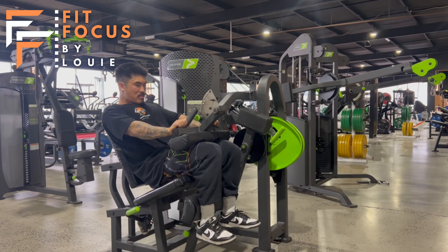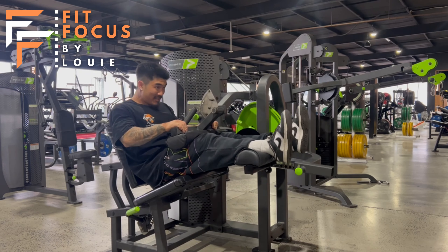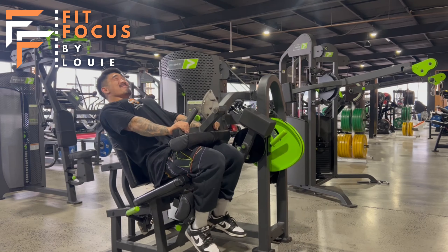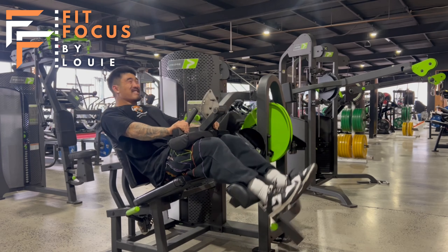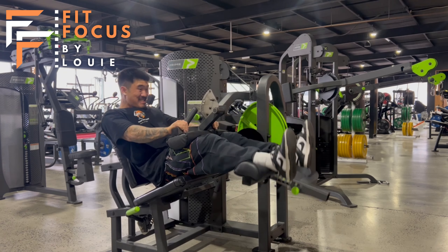You can see here I've got my toes pointed up to the ceiling, and when I'm coming down I'm really trying to squeeze my hamstrings and glutes. You can see in these next couple reps my hips come off the pad and the seat. When we do that we're going to use our lower back too much to move the weight rather than our hamstrings and glutes.